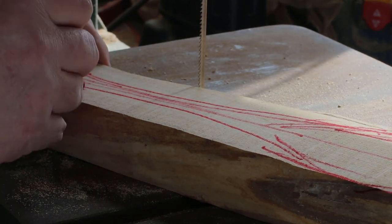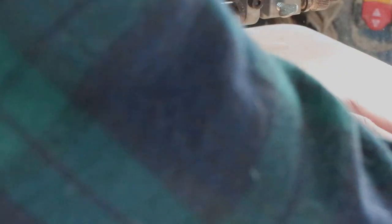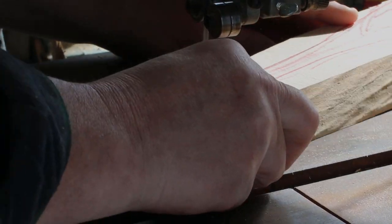Best of all, it's free, and whenever I need a piece of wood I just look up there and find one that kind of fits the pattern. If you ever go out and try to buy basswood, it's quite pricey.